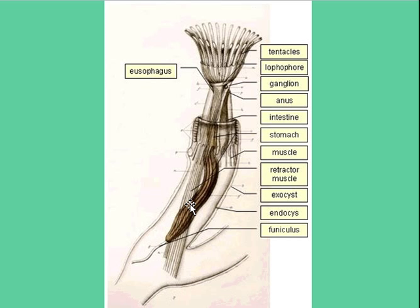This is a triploblastic organism with a big muscle, anus, intestine, stomach, and lots of different muscles. Even though it is very, very small, it's still a complex organism — much more complex than a cnidarian.